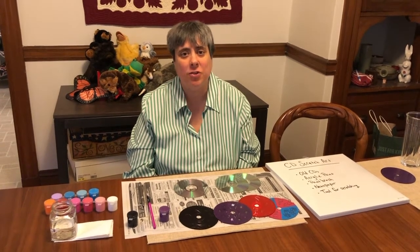Hi, I'm Lori from the Newton Free Library and welcome to our latest Get Crafty video: CD Scratch Art.